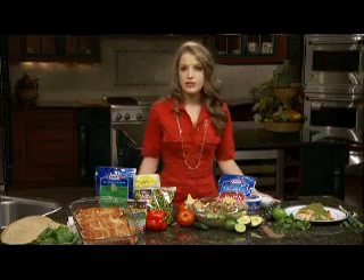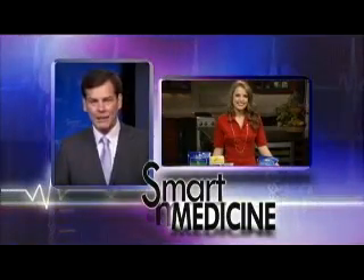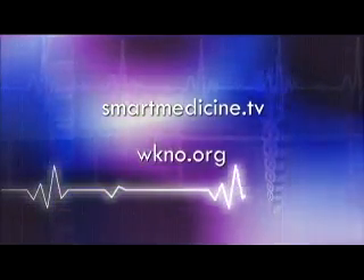All of these dishes are great to serve up to your family and friends or at your next fiesta. Kayla, where can people go to get these recipes or some other heart-healthy information? They can go to smartmedicine.tv or wkno.org.